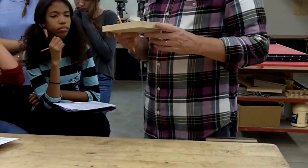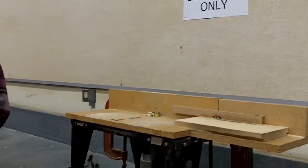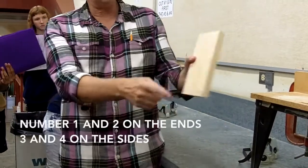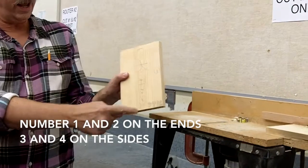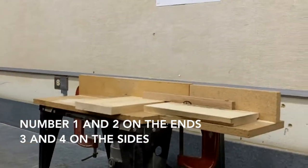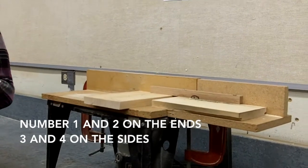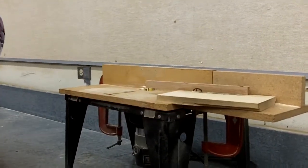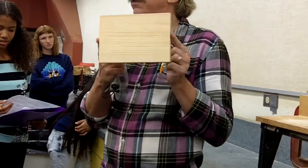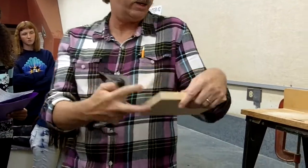Gather around router number one. A reminder of how you use the router table for the checkerboard. This time, you're just going to do edges one and two. You're going to push it through from one side to the other. When you do this step, you want to make sure that you can see the numbers. If you can't see the numbers, you don't know what edges you're going to route first. So have the number side up.